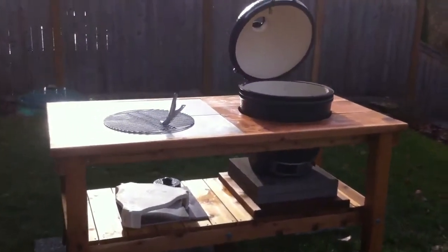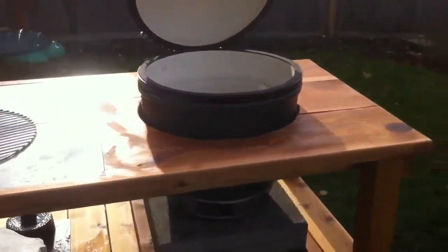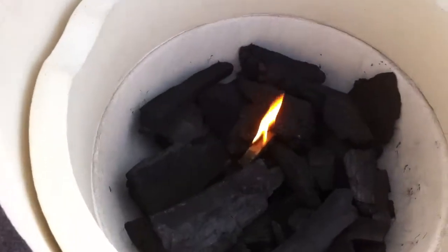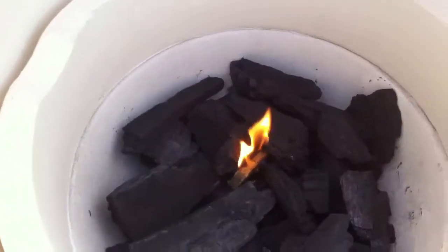I apologize for the sun in the background — hard to see the video. We've got the first light off of the Big Green Egg here in the stand. We just put in the fire starter and got some coals down there, and this will take off and come to a roar pretty soon.